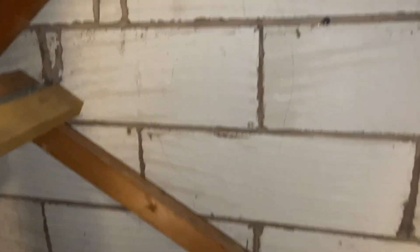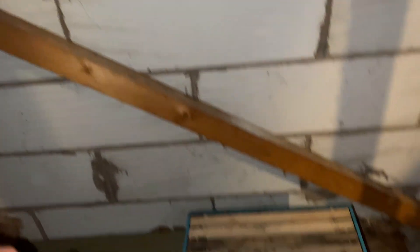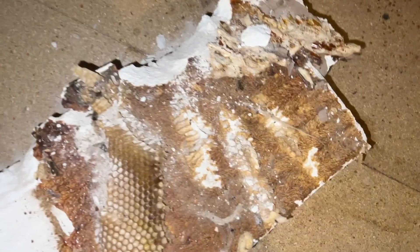This one we're going to do from inside. They don't tend to be very happy when you do them from inside, but on this one it's quite high up so we've got no choice. We've got the nuc ready and I'm going to start taking this apart. I've got the first brick out.